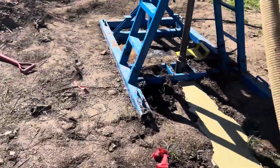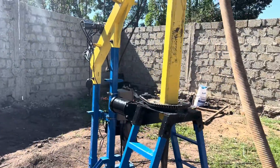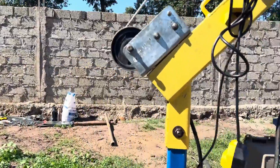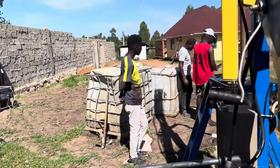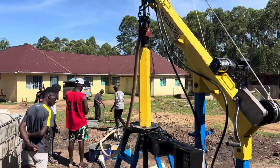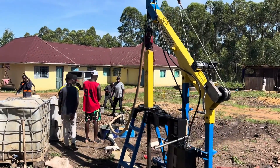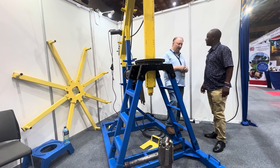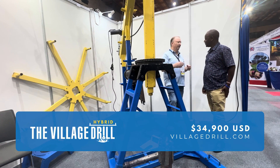That 5 million shillings comes with 50 meters of drilling rod, all the electrical system, the frame, four drill bits, a generator, a mud pump — everything you need to drill a borehole comes in the box for 5 million shillings. Complete drilling load, the generator, the mud pump — everything is included.